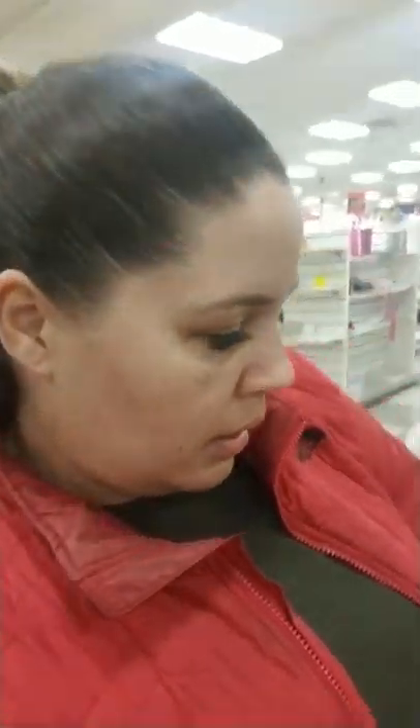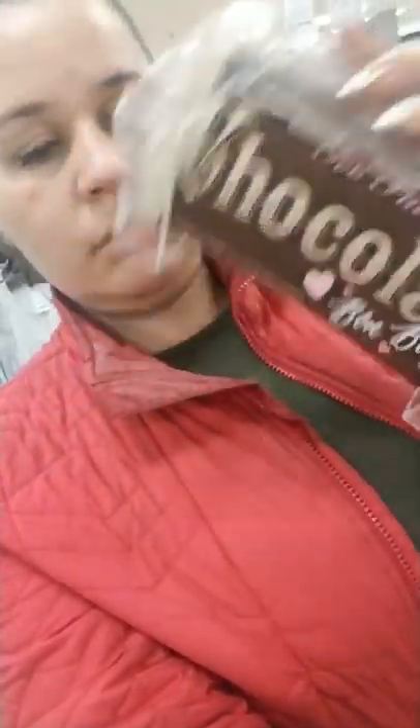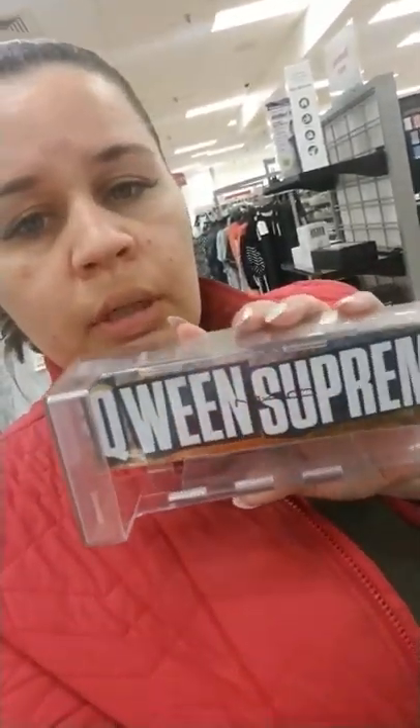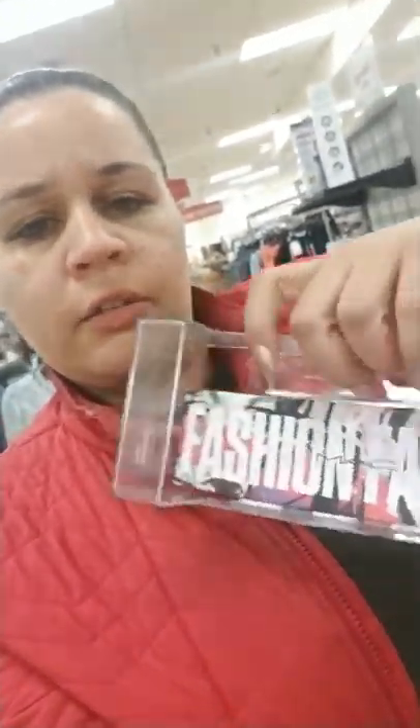They have the Too Faced Chocolate Bar palette, which is a really popular one - still regular price on their website - and it's $24.99 here. They also have a couple of MAC palettes. I'm not really fine with these MAC palettes - I don't think the pigmentation is there. This is the Queen Supreme palette by MAC for $19.99 - these palettes usually run about $38-$40. And they have the Fashion Fanatic palette too.